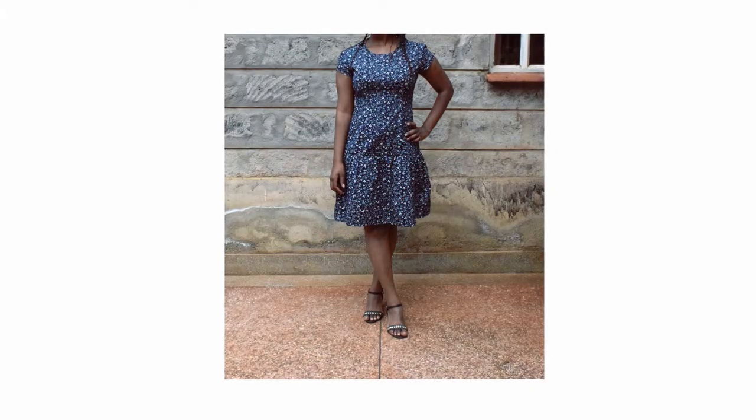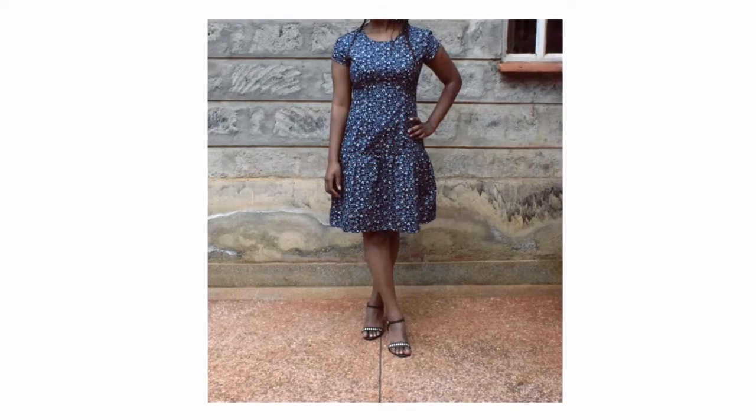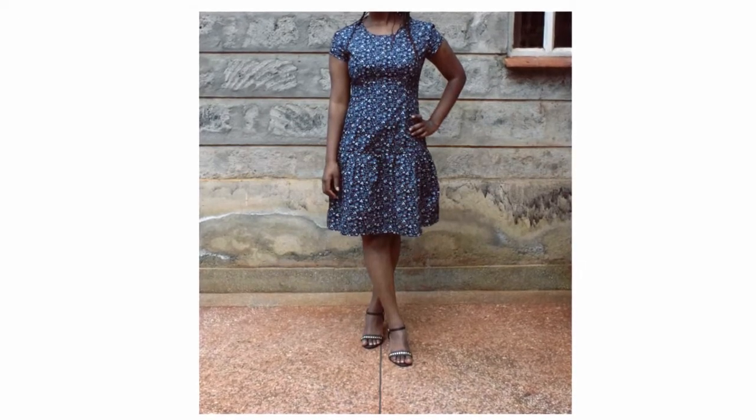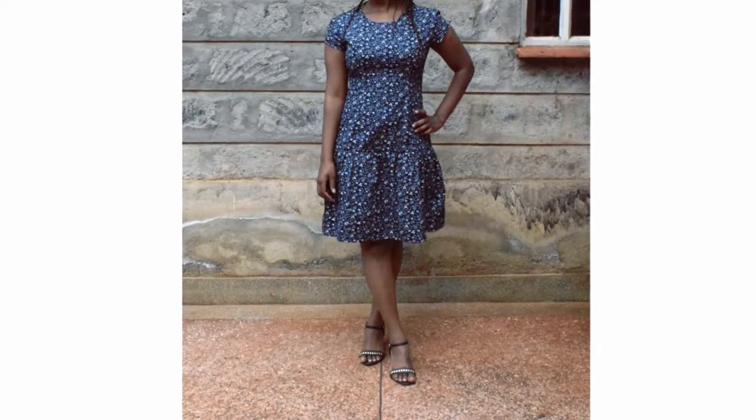I then adapted it by lowering and widening the neckline just a bit — three inches lowered and one inch widened for the front, then one inch lowered and widened for the back.